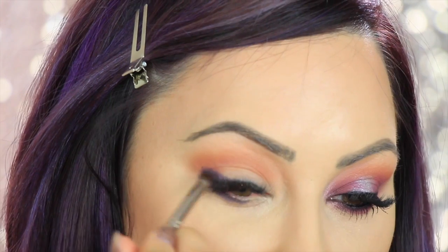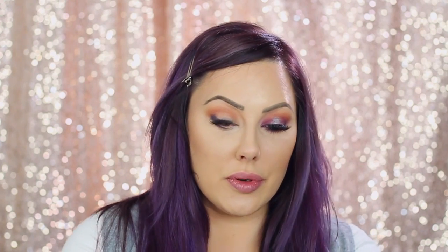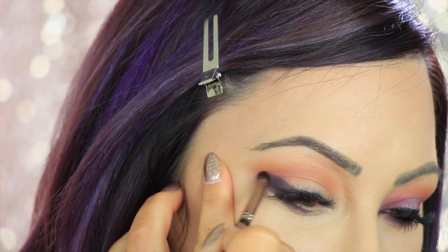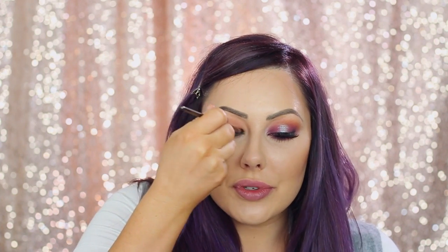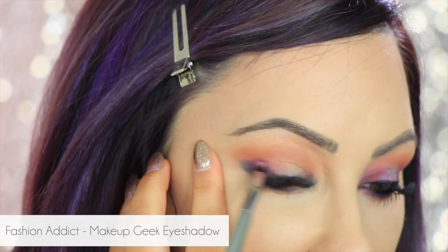Now I'm gonna take some sort of dome brush and go in with Taboo — it's a dark purple — and we're going to kind of smudge out that liner. Do you see how I'm buffing out that liner just to add some depth and dimension? You can also put a little bit here in the inner tear duct. I don't usually like doing this technique on myself because it makes me look cross-eyed. Now take that same brush, or you can go with one a little bit bigger — this is an IT Cosmetics brush, airbrush number 124 — and go in with Fashion Addict, sweeping it inwards.